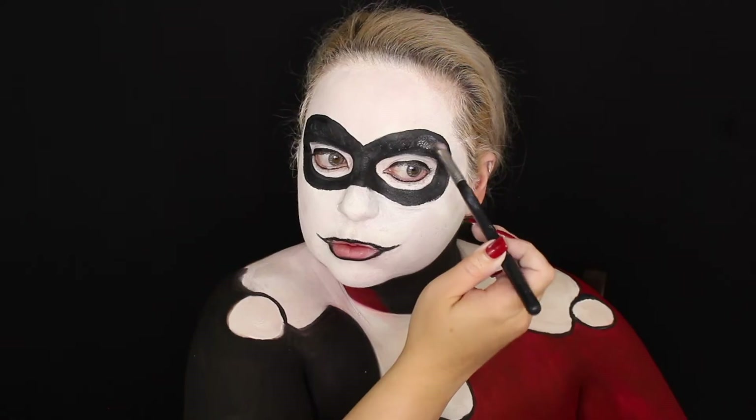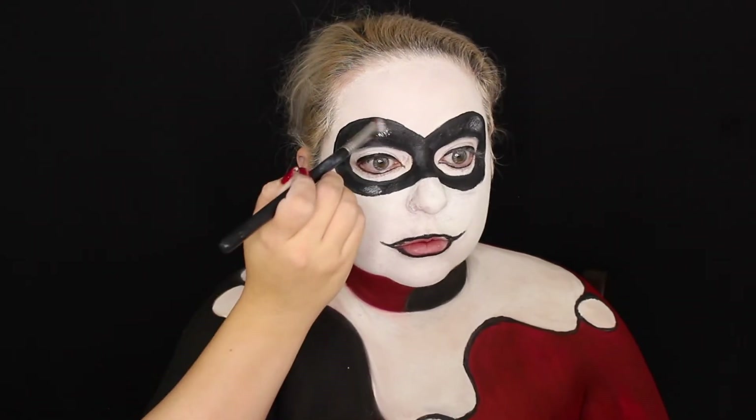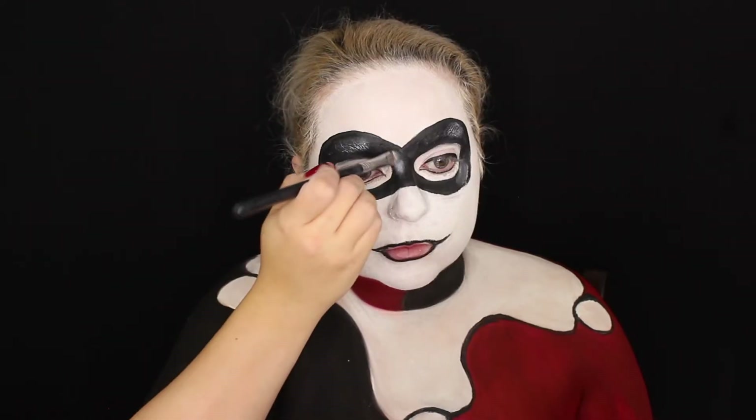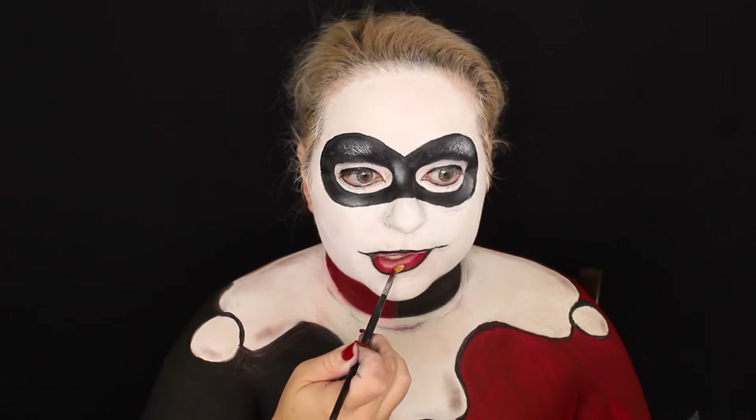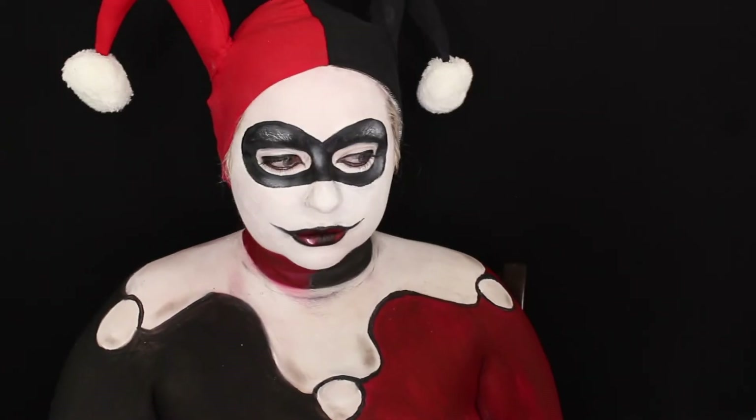I realized I wasn't done with the eyes, so I added some liquid liner on the lower and top lash line. Then doing some highlighting — a little bit of thick white paint to create dimension and make it look more 3D. I also used a gray taupe shadow for shading, put on a red lip, and added more dimension with black as well as a highlight strip of white paint.